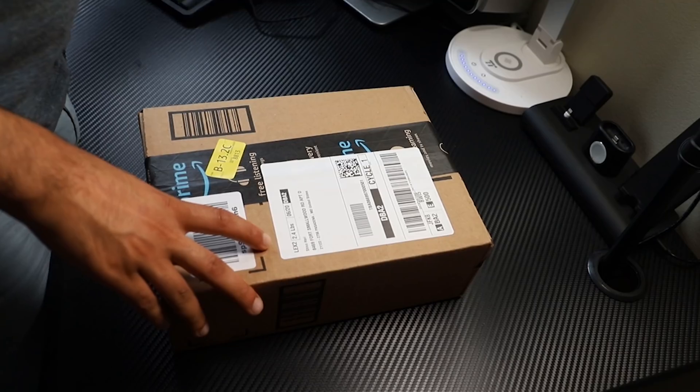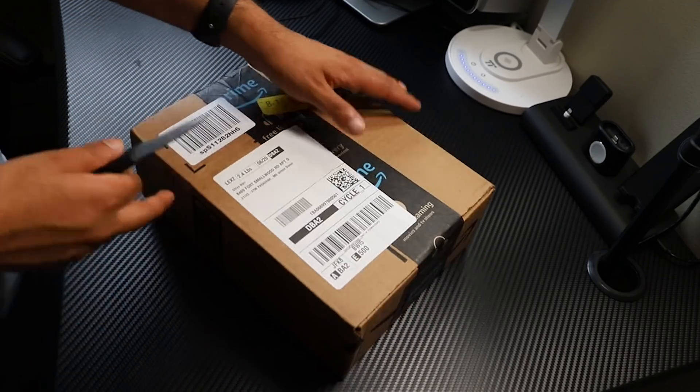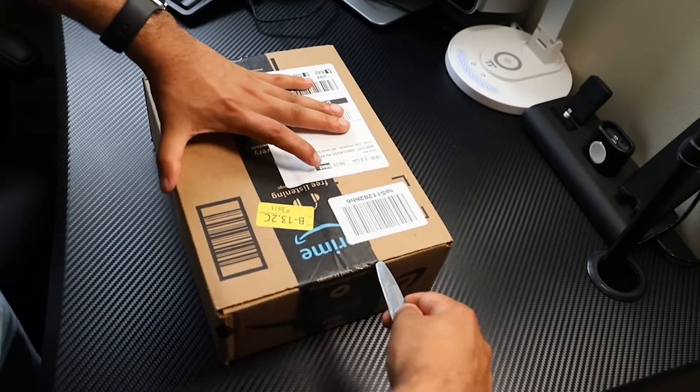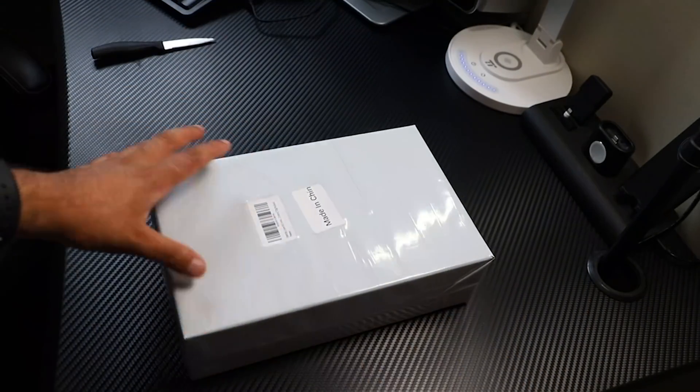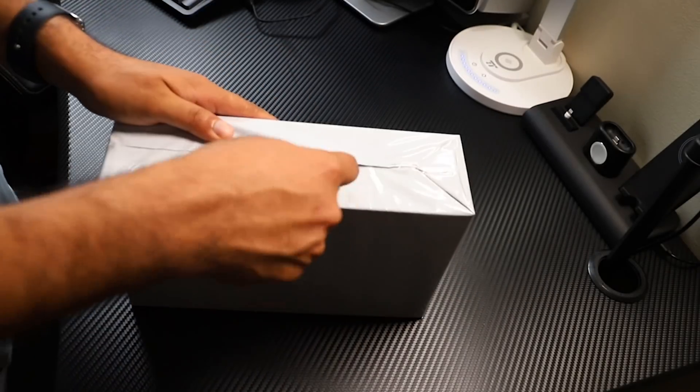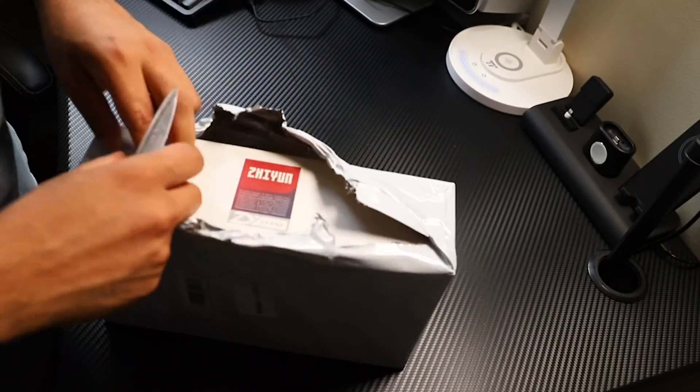At the very beginning, let's unbox this new Zhiyun Crane M2 3-Axis Gimbal Stabilizer. We ordered this last week and got it today from Amazon. The market price for this gimbal is about $250 without any discount.